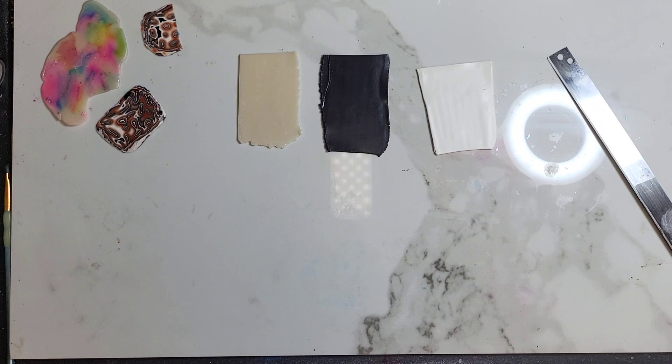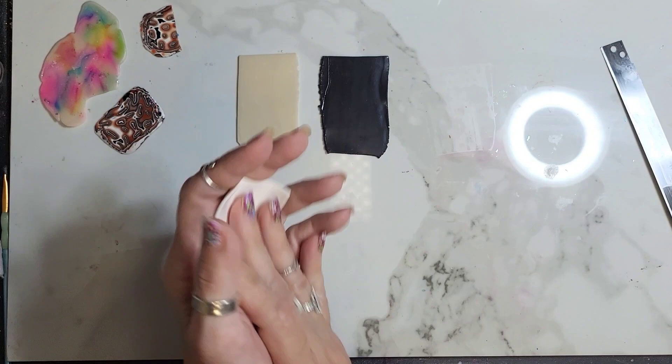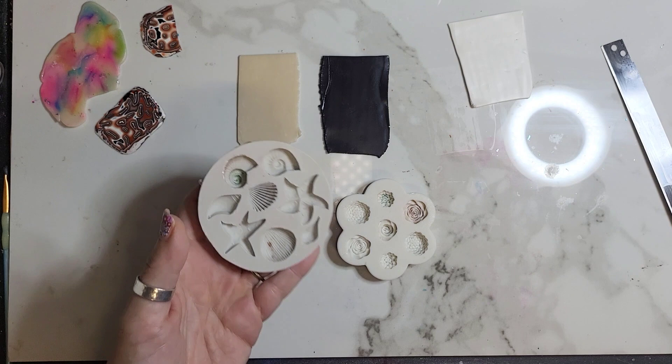Hey there, happy Monday! I have a fun and interesting video today - I even surprised myself. I have black, white, and transparent clay all rolled out, but we won't be needing them because today we are doing molds. I had told myself a long time ago that I would never use a mold, but somehow I caved, bought some shell molds, and I quickly became obsessed.